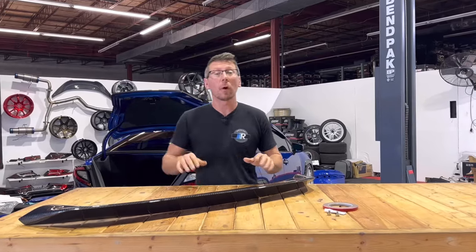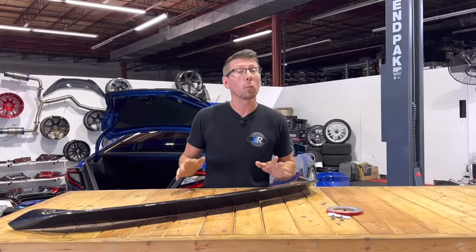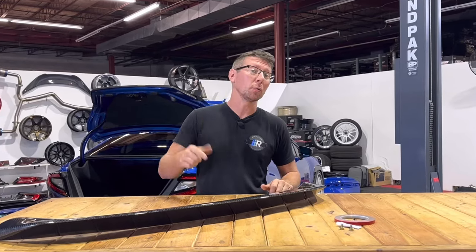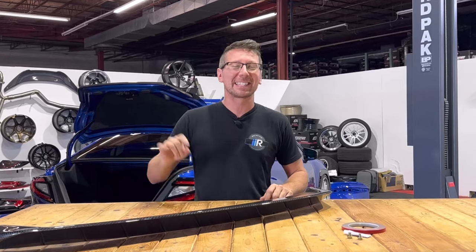Hey guys, Jim from Import Image Racing and welcome back to the channel. On this week's video, we're going to be installing the Noble RD2 Carbon Fiber Spoiler onto the back of your 2022 to present Subaru WRX. Let's get going.